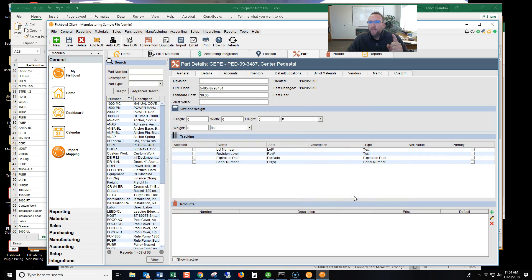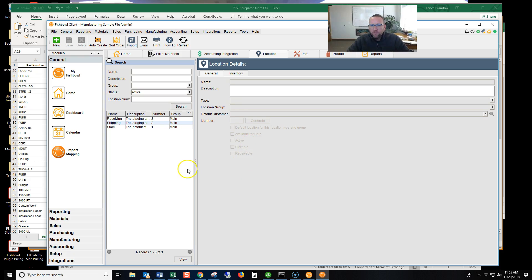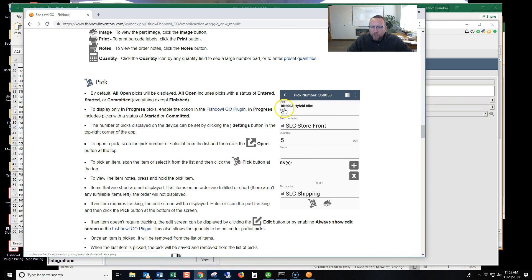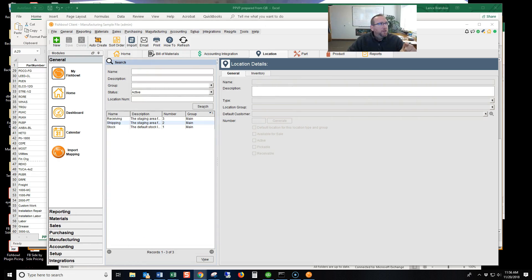Now there's one other thing you need that most people don't think about, and that's locations. On almost every screen that the Fishbowl barcode reader uses — this is the picking screen — it wants the part number and the location. Some parts require a serial number, but if you're going to pick, you're going to pick from a location to a location. So your warehouse is probably labeled with locations right now, but are your locations barcoded? That's the next step. You need to barcode your locations, and Fishbowl has those barcodes for you.